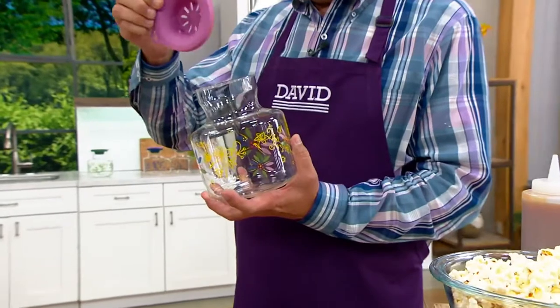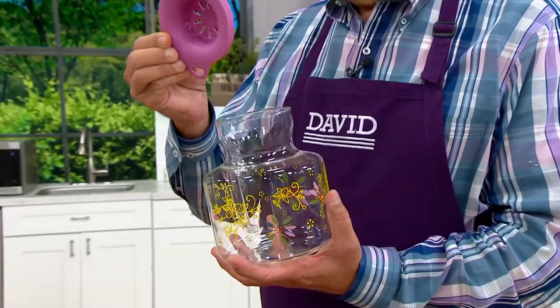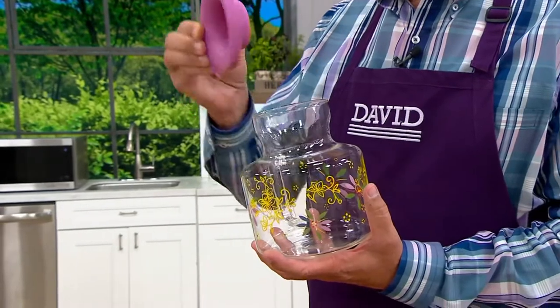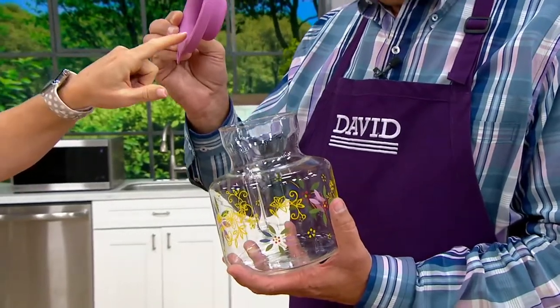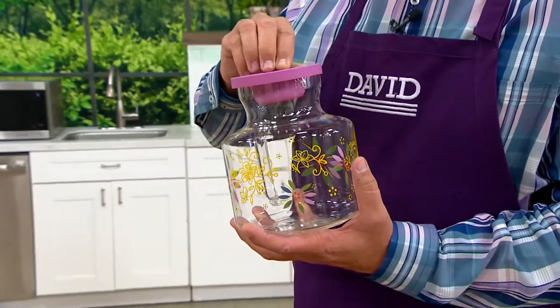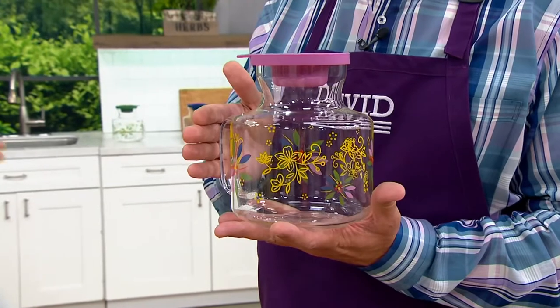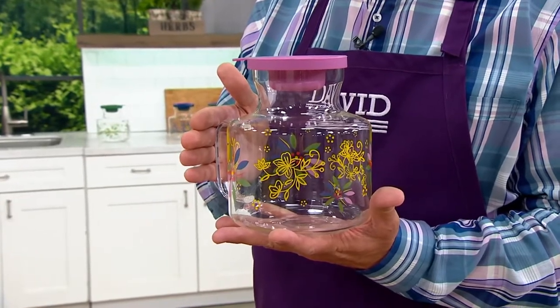There is a silicone lid that also serves as a vent cover, as well as a measuring tool. So you fill this with popcorn up to the line, dump the popcorn in here, put the lid back on top, and put this in your microwave — anywhere from two and a half to four minutes depending on the power of your microwave. Here at Q we're going to do three minutes.